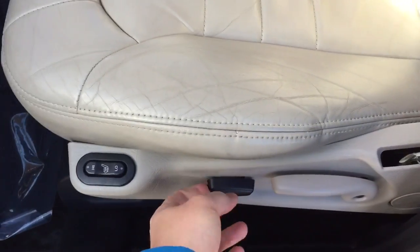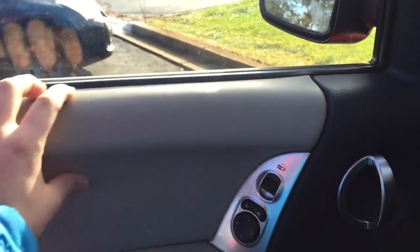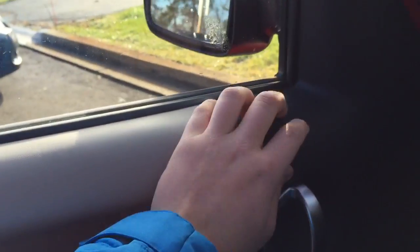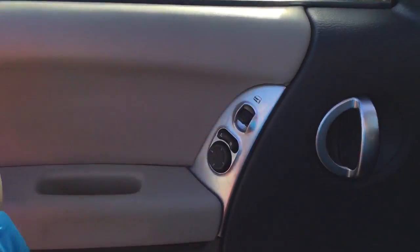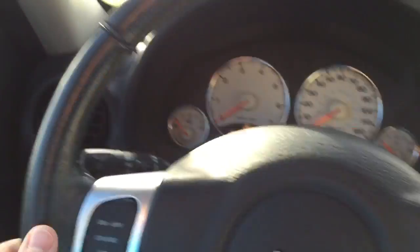Coming inside, you have a nice tan grayish leather interior with heated seats, power on the bottom and manual on the back. The leather is in pretty good condition. Over to the door panels, it's all soft touch up top, transitioning to hard plastic lower down. You've got some aluminum trim, pockets, and a speaker — I believe it's a 6x7 speaker audio setup.